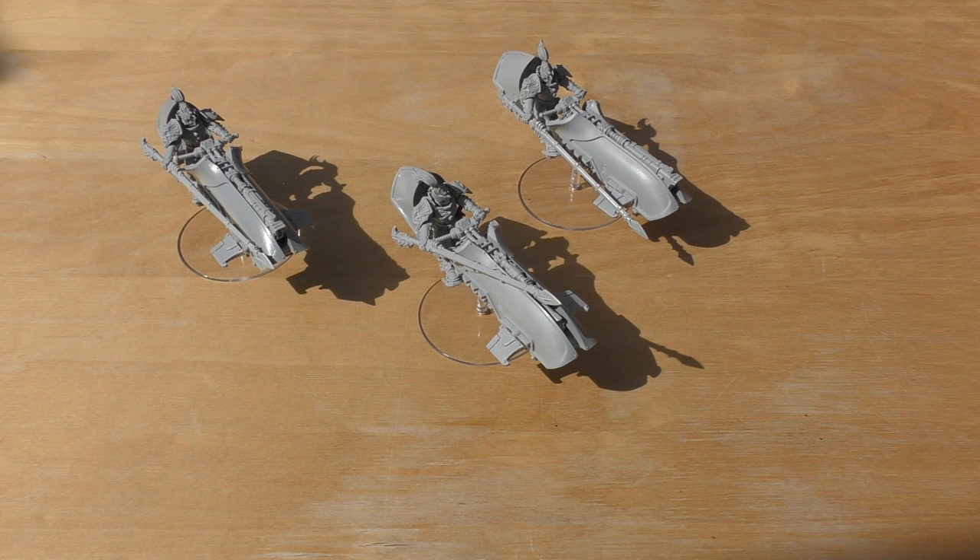This set of three is £90 and you can buy them individually for £33. Since the minimum number for a squadron is three, you're always best buying the three for £90, although if you haven't got that money up front you can always buy them individually over a few months. You can also buy them in a squad of six for £180.